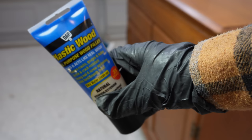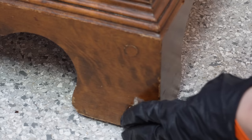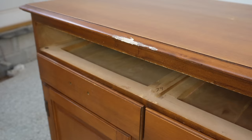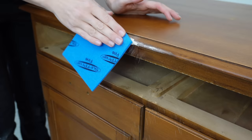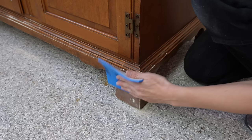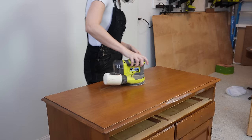Now that I'm done cleaning, I'm going to take some plastic wood in a natural color and fill in any nicks and dings I saw when I was cleaning. I gave this about four hours to dry and then came in with a fine sandpaper and sanded everything back smooth. With Beyond Paint, you do not have to sand your surface before you paint — it will stick directly on here — but my top had some damage, so I'm just taking my orbital sander and doing some corrective sanding to smooth it out before I add my paint.